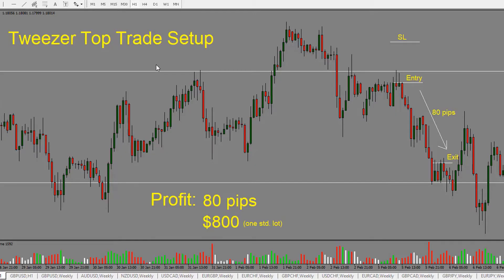Here we're looking at a tweezer top trade setup. A tweezer top trade setup is when we have two pins right one after the other — it looks like tweezers. We have these pins on top and small candle bodies. This basically shows that price is being rejected at this level and chances are it's going to drop. This is a bearish reversal pattern, so we're looking for price to drop from here.